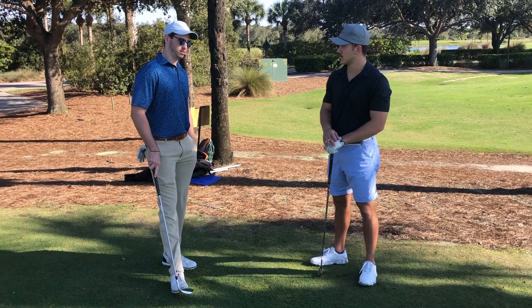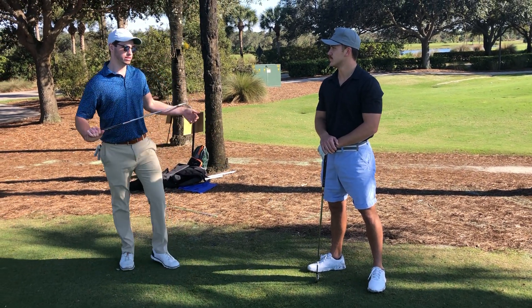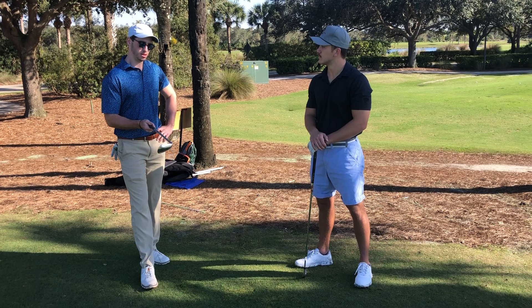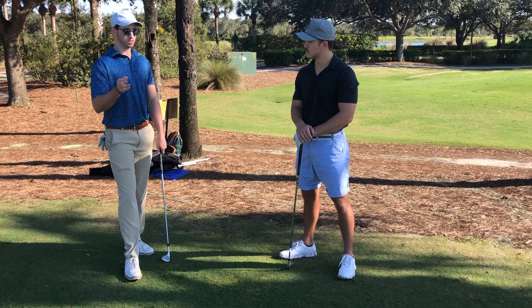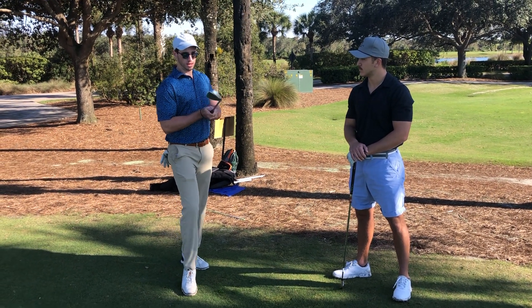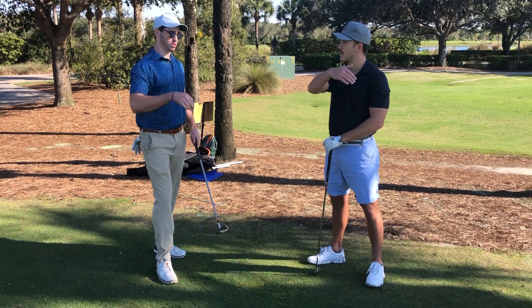So when we started on the track, your club path and your club face were anywhere between 4 and 6 degrees open. And we noticed a little push draw because obviously the face starts the ball and it was open, so it starts to the right. And the club path was also right, but it was actually left of how open the face was. So that's where the ball coming back in and then hitting that push draw.